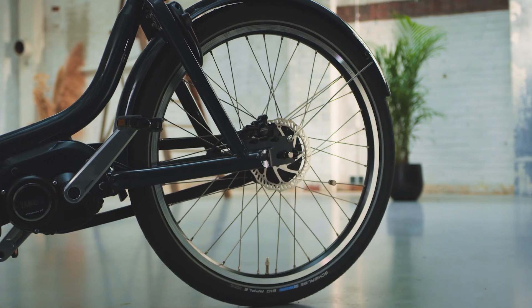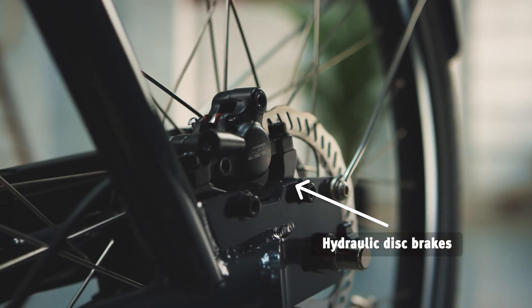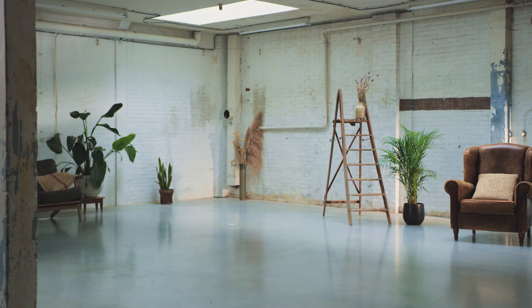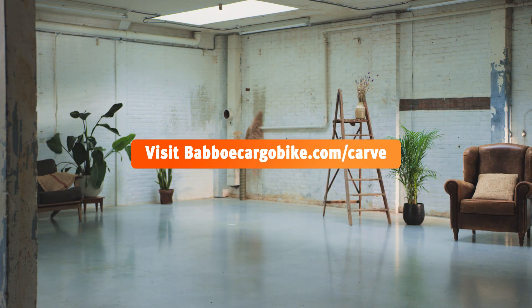From the gears to the brakes, these are hydraulic disc brakes for both gradual and hard braking. Curious about the Baboo Carve model? Visit baboocargobike.com/carve.